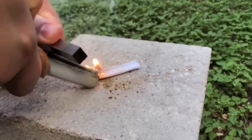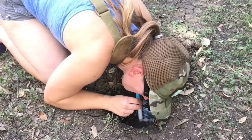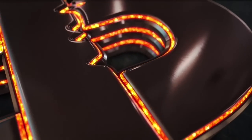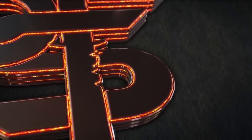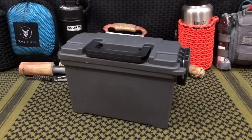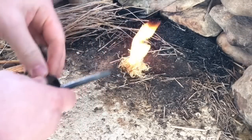Hello YouTube, it is Chris here and in today's episode I'm going to show you my $5 ammo can survival kit. Welcome back everybody and thank you for sticking with me. Today we're going to be discussing my $5 ammo can survival kit.